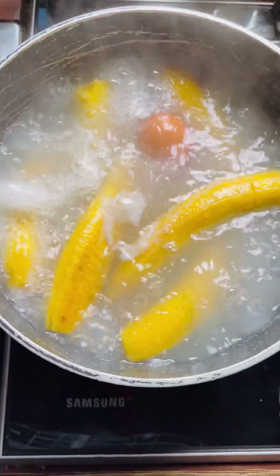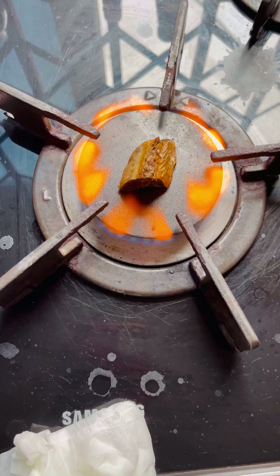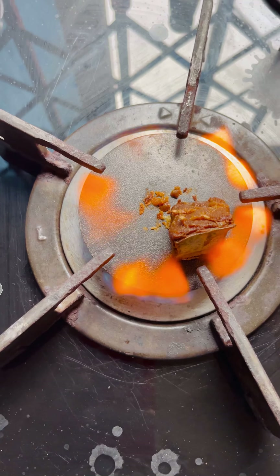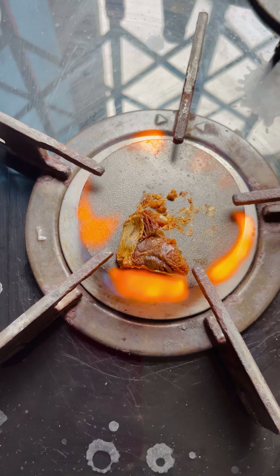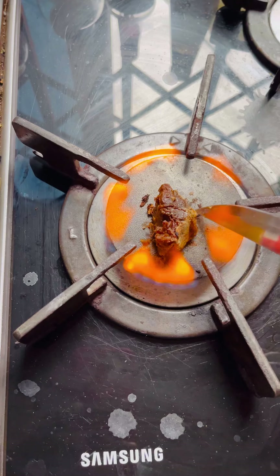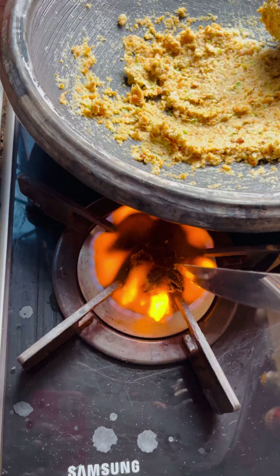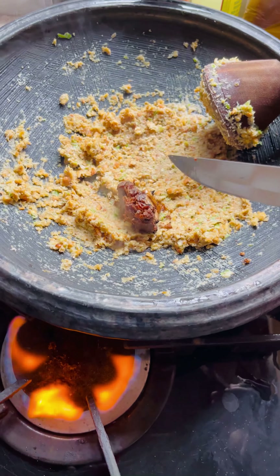I'm checking if the plantain is well cooked. Once it's well cooked, take everything off the fire, pour the water away, and you are done. We are going to get our momoni onto the fire on the stove — just get it a little toasted — and then put it into the ground peanuts in the asanka and grind everything together for that flavorful taste.